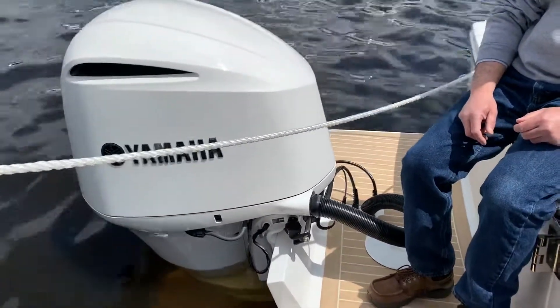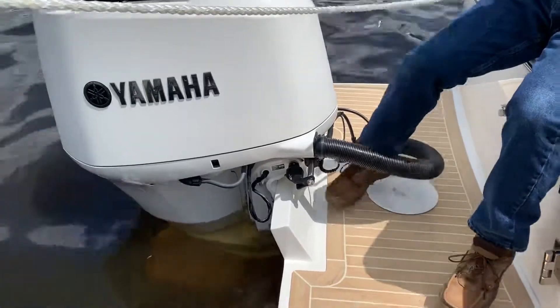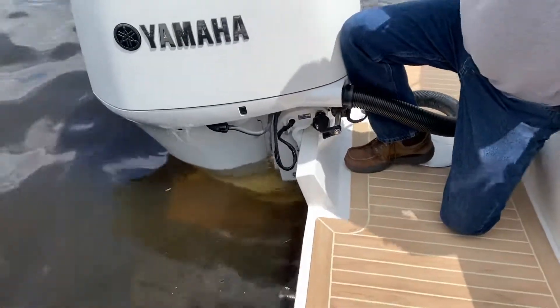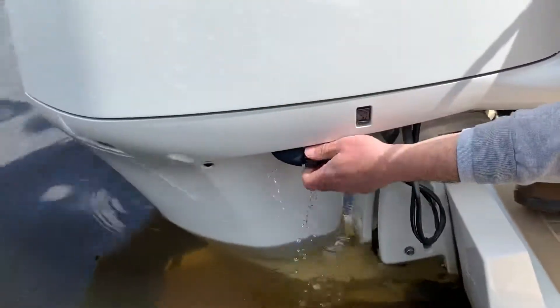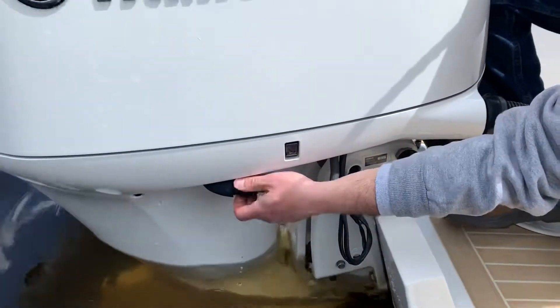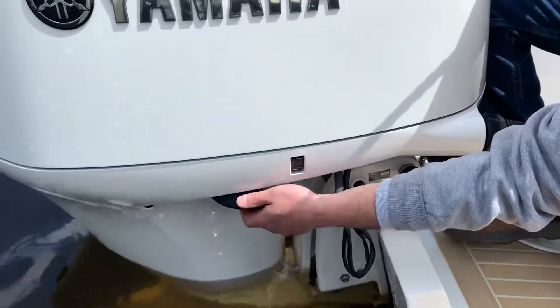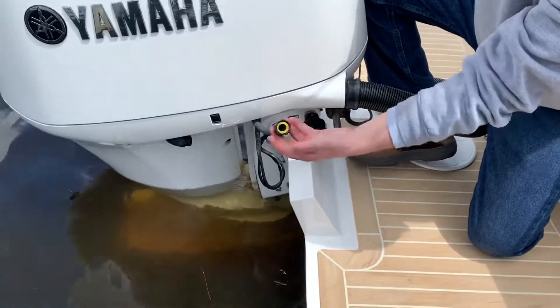In today's quick tip we're going to show you how to properly flush your engine with fresh water after you use your boat. Unscrew the fresh water flush from the engine attachment. Be sure not to drop the yellow washer.